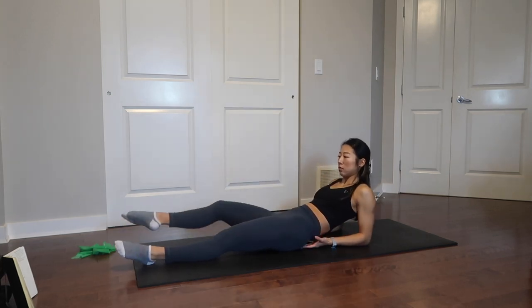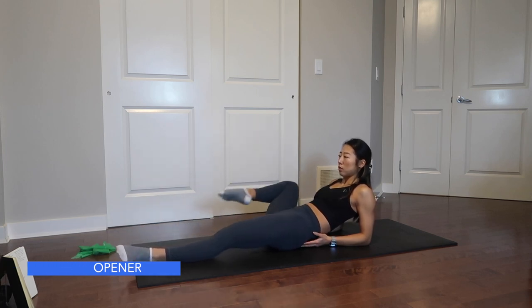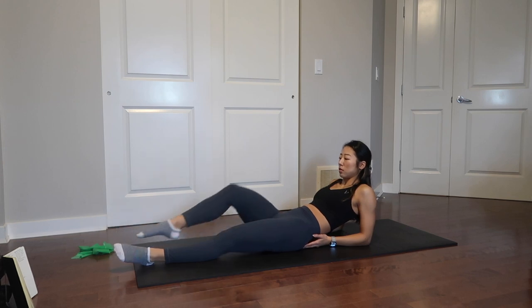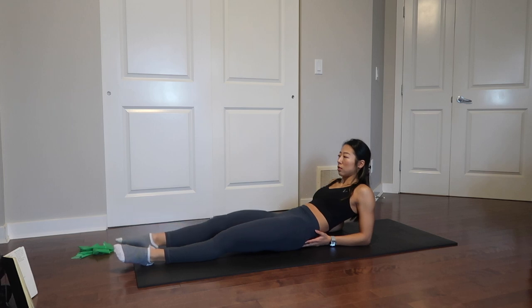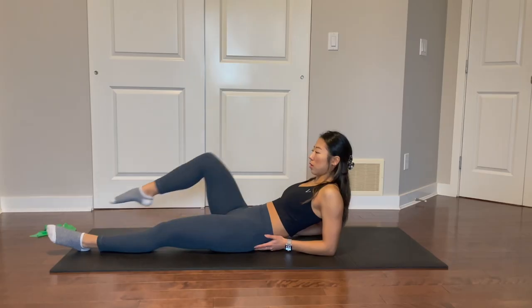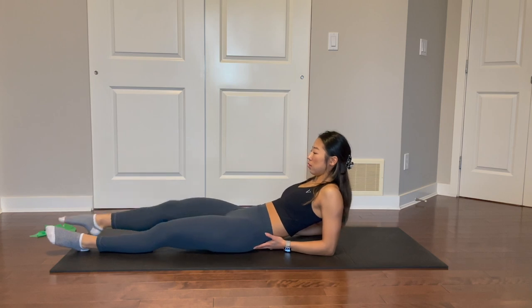Moving on to my other favorite stretch — this is a lying hip opener stretch. I'm lying on my back with my elbows on the mat so that my chest is off the ground. From here, bring one knee up to your chest and open it out sideways making a semi-circle, then bring your feet together. You can do one side at a time or alternate sides. Make sure you're keeping your chest up and not letting your shoulders sink into the ground.